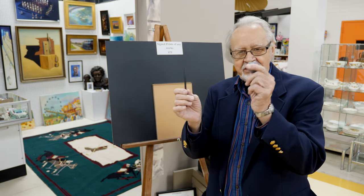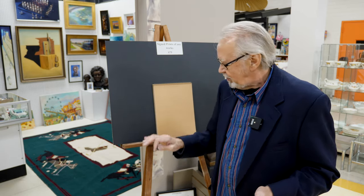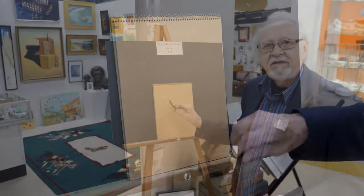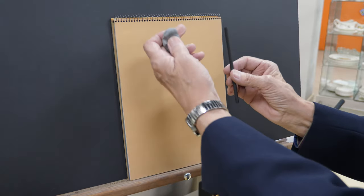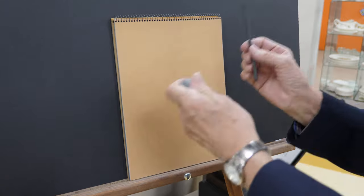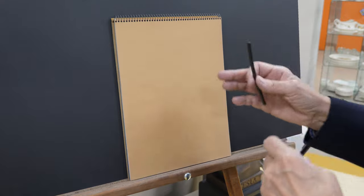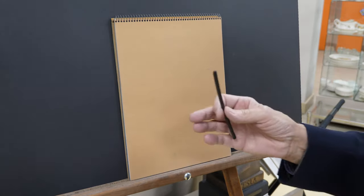It's not about starting off with an outline. We simply use charcoal and a kneaded eraser to explain. I'll do a little demonstration of how that works by taking a simple subject. The mass drawing uses number two soft charcoal and a kneaded eraser, which you can draw with as well. So it's what we call a build up and take away. It relates to drawing, but it's also a foundation for painting and sculpture.